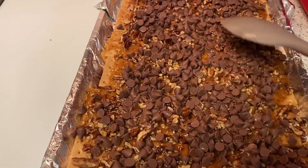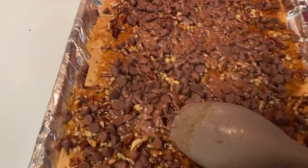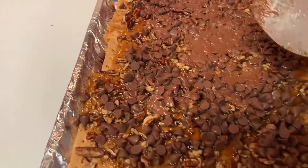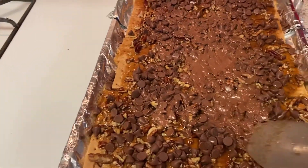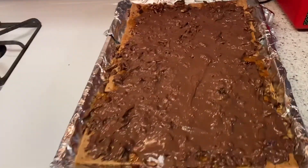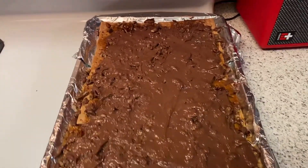We're gonna just spread them. Look at that chocolate melt. They smell so bomb. Now some people also like to put flaky salt on them, you know, to bring out the flavors. I don't have flaky salt, but I might put a little sprinkling of salt. Let's just get these nice and smooth. It's the finished product — look at how it melts. Now they still need to cool, so we're gonna give them 20 to 30 minutes to cool. Then we're gonna break them apart and add a little flaky salt, y'all.